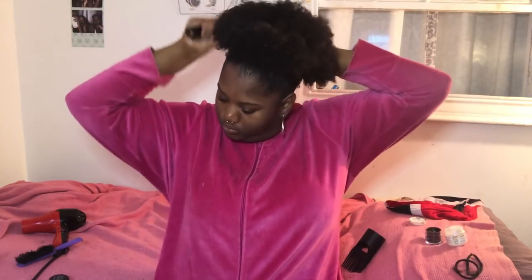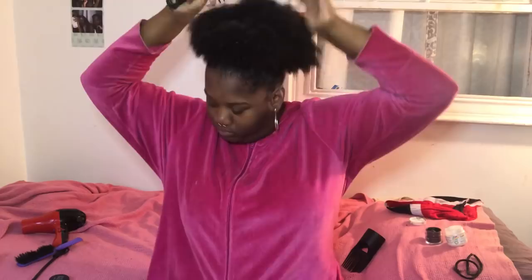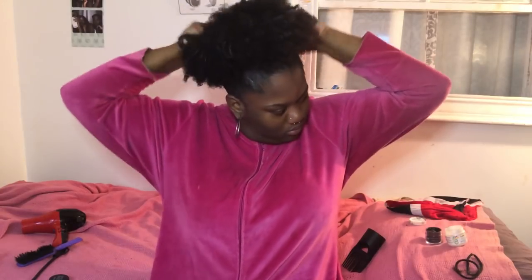Now I'm just using my wide-tooth comb to pick out my puff, give it some more length and volume to make it look better. This is where you can really play with it and get it to the shape that you want. We're looking like a fine apple — looking good! Just keep playing with it until you get the shape you like.